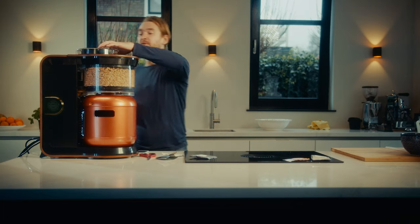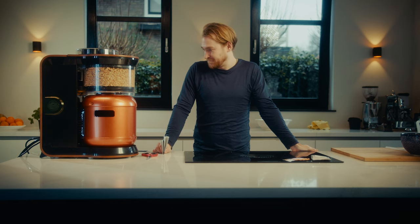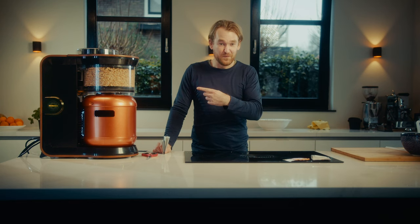Because it's number one, we put this in tube number one. The brew process is starting.